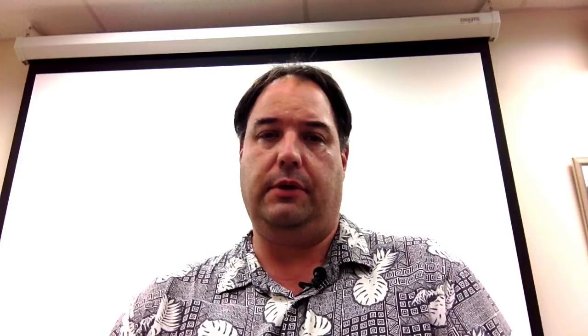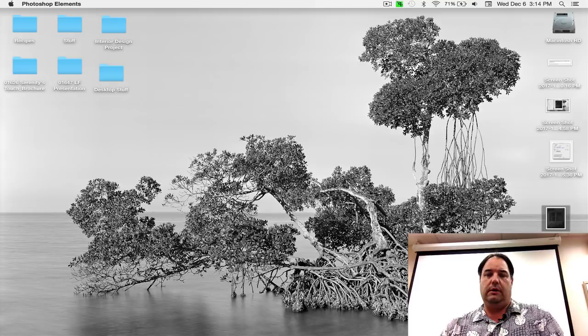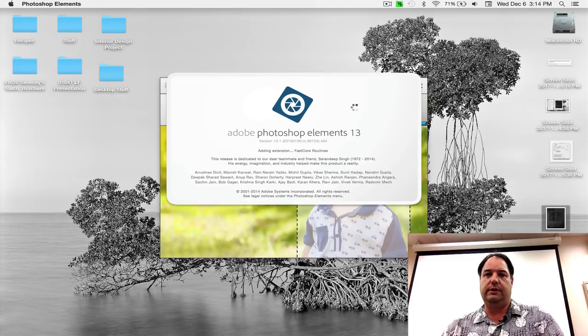Here it is — it's called IMG 192. I'm going to open that up in Elements here. I'm using Elements 13 — it's a little long in the tooth. Elements 2018 is currently out as we record this, so I should probably look at upgrading. But it's worked well for me. If it ain't broke, don't fix it — everything's working, we're happy.